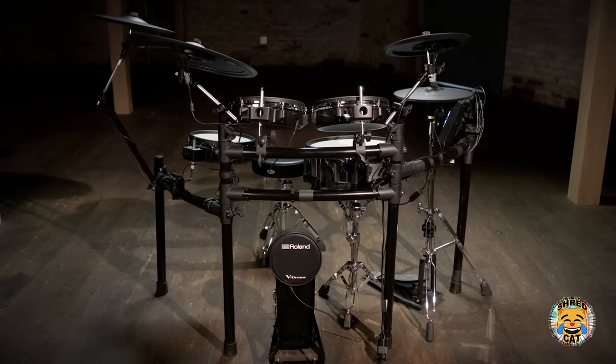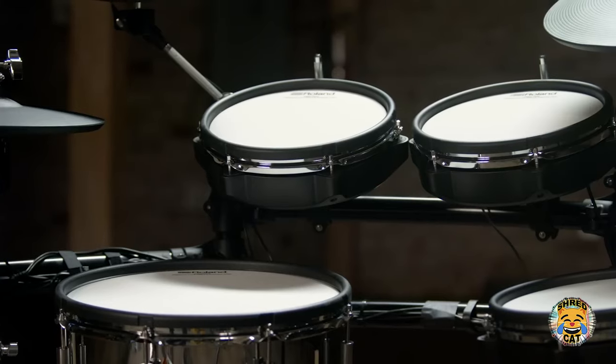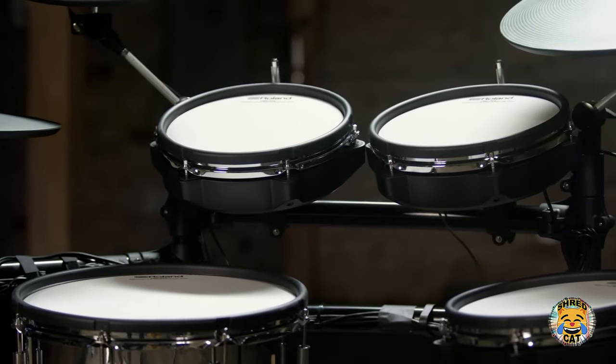As you can see, the TD27KV brings together advanced digital technology, customized sound creation, and key features for both studio and live performances, all at an affordable price.